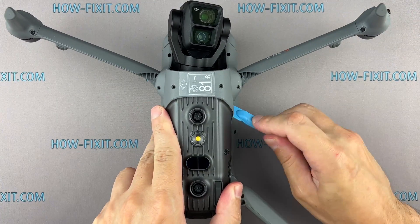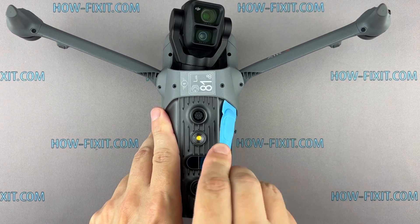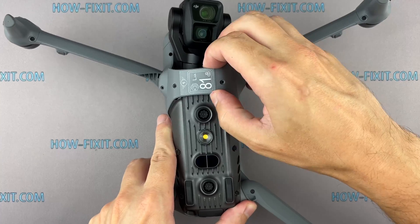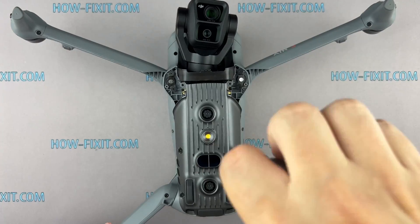Use plastic tools to carefully open the drone body and ensure safe handling. We also need to remove the drone body panel, so keep track of where each part goes.